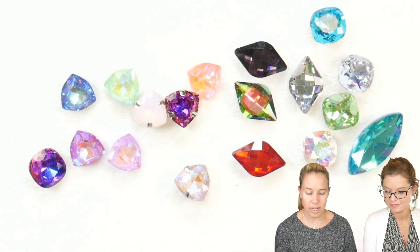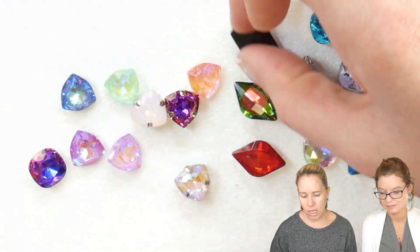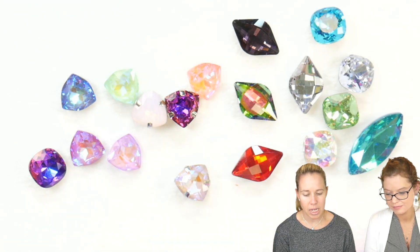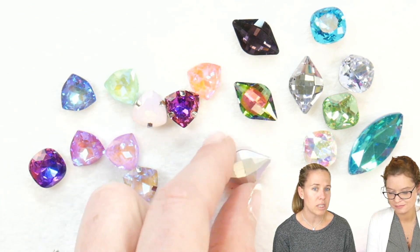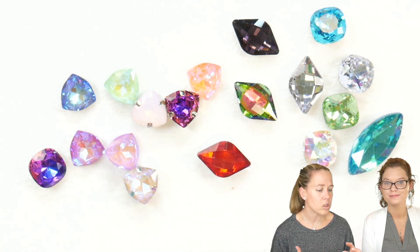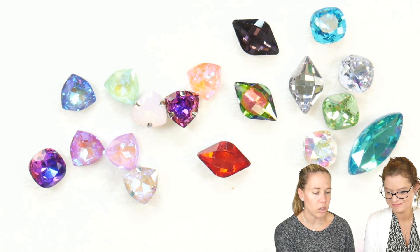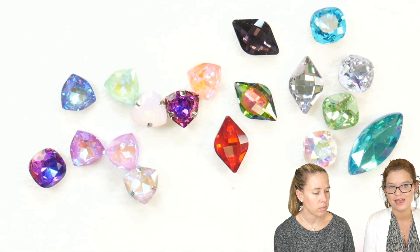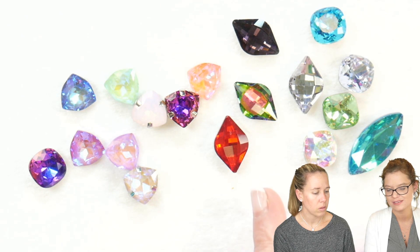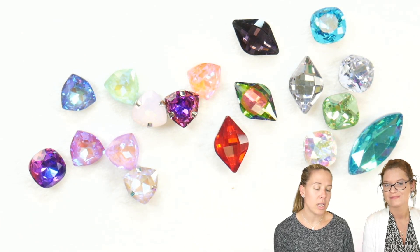The lemon stones are going to be 19 by 12 millimeter. The lemon is really a fun shape — you can see how it goes in and out on the back, and it also reminds me of the iris of an eye, kind of an evil eye look in one of the different settings. What I like about it is it's just a little bit more unique than your regular navette. So if you want something that stands out a little bit more, the lemon is really nice for that.